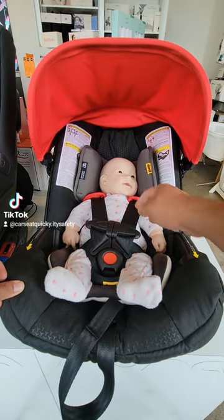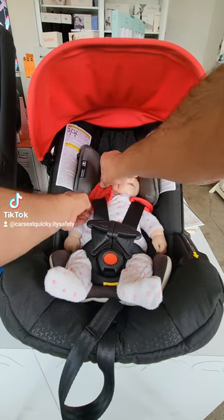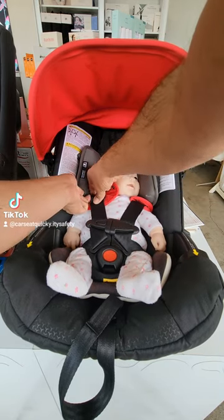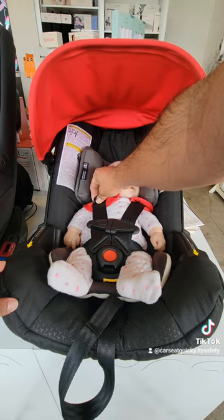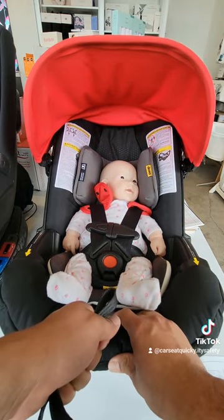The way to know the straps are tight enough is with two fingers — you're going to pinch right on top of the shoulder. Open up the shoulder pad and pinch the harness. If you can pinch them together, the straps are still too loose, so you're going to tighten it up a little bit more to get them nice and snug.